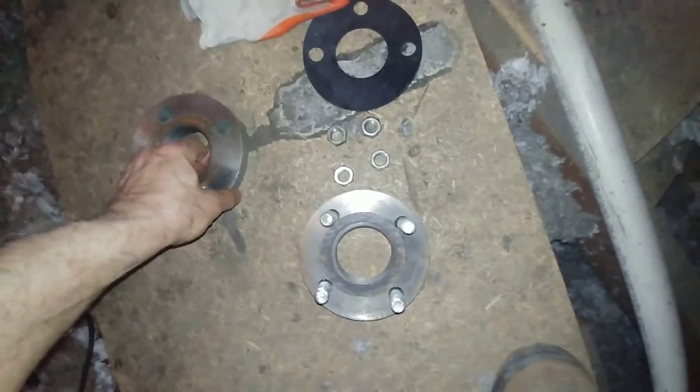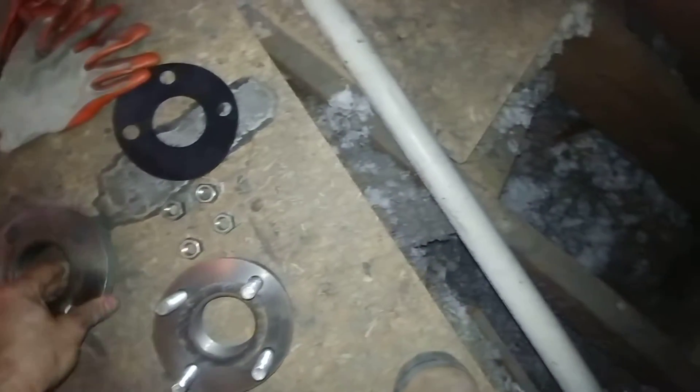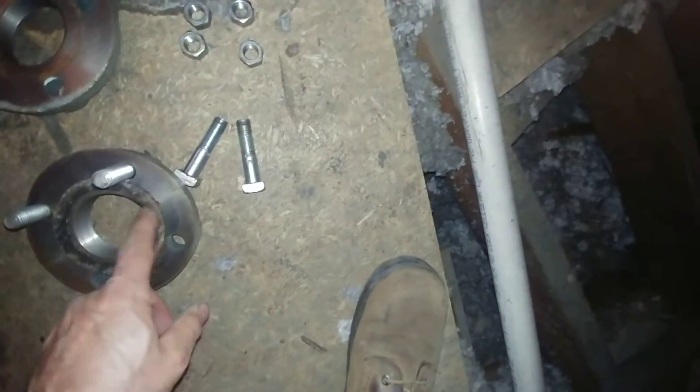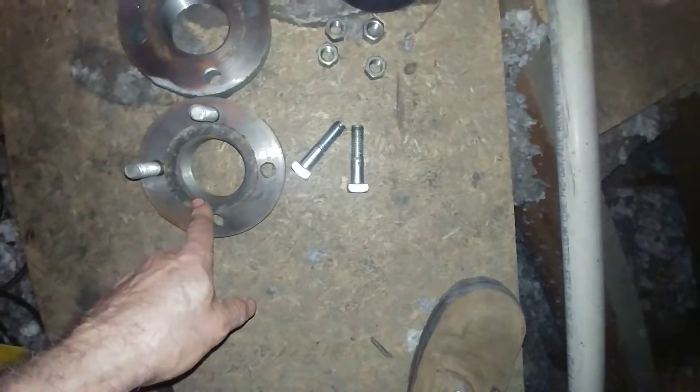This is a two and a half inch flange union — it's threaded on one end, and on the other you usually have this little spindly gasket here. This one is so old that I think it contains asbestos.